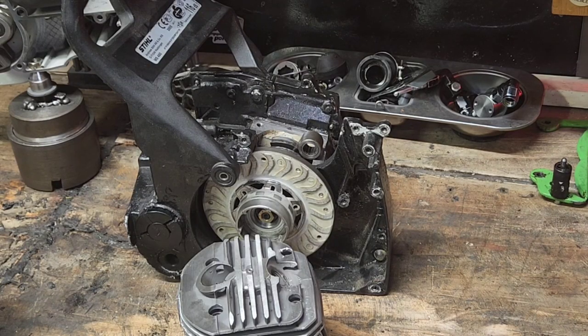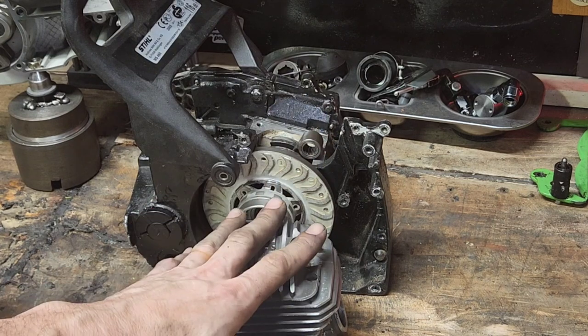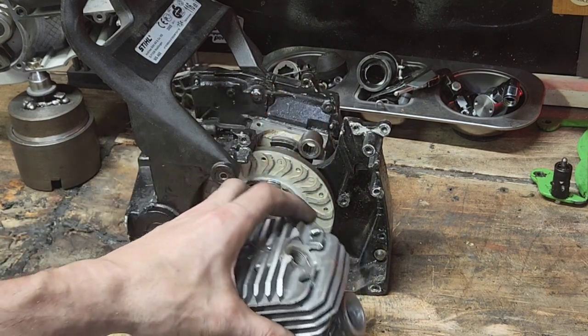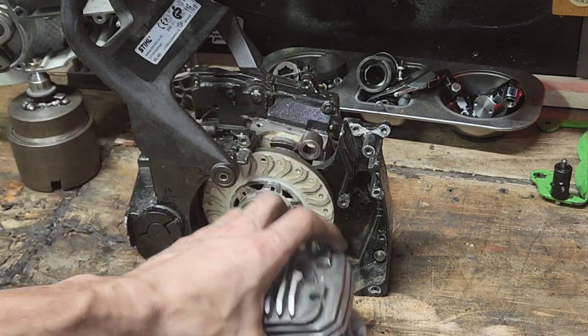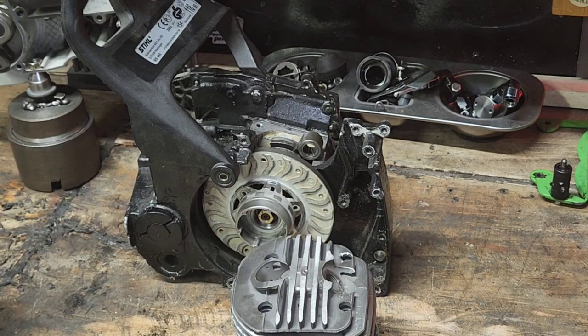Alright guys, welcome back to the shop. I'll keep this as cheerful as I can — I'm kind of pissed off right now because I stuck time into this cylinder. This is the aftermarket 064 cylinder, the 56 millimeter big bore. This is going to show you right now why I hate aftermarket parts, and this one really pisses me off. I wasted time — I should have checked this myself though.